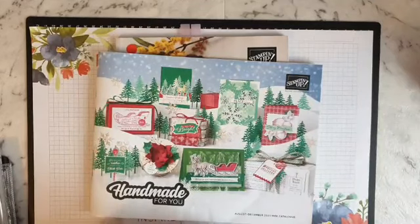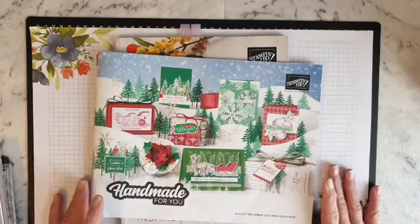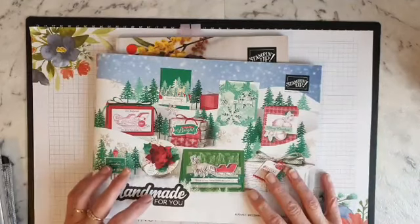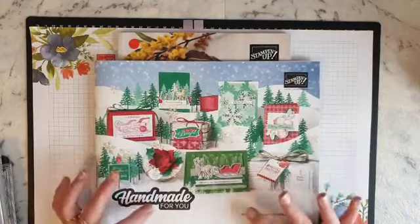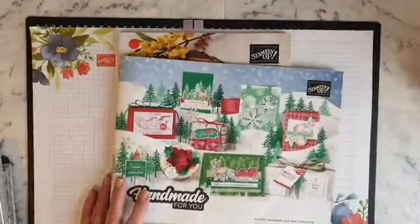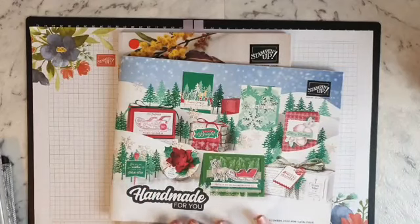Hello and welcome to my craft room. My name is Michelle Wells, I'm a Stamping Up demonstrator from Tasmania, Australia. I hope you can join me today live. If you haven't got a demonstrator and you live in Australia and you'd like these two catalogs and a couple other things that will go with it, I will have all the details at the end of this video so you can leave your details.